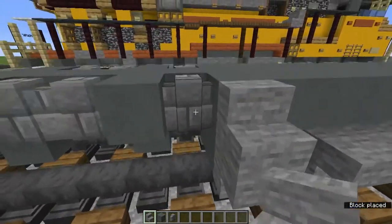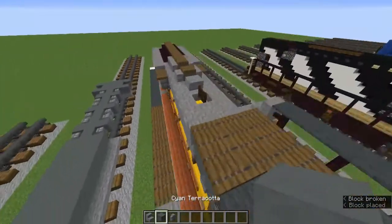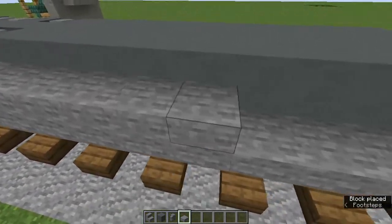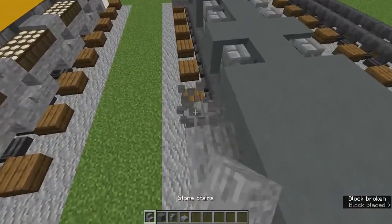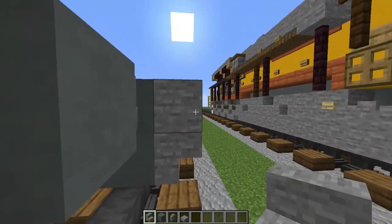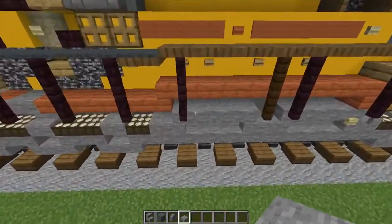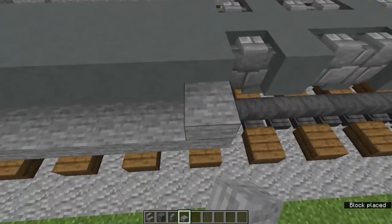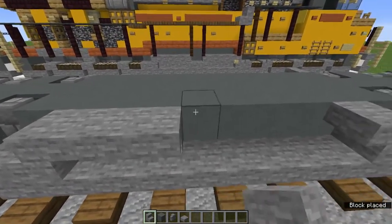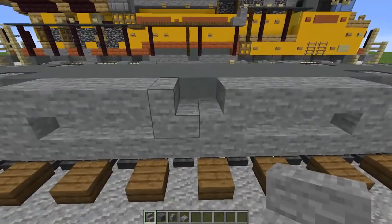Add upside-down stone stairs underneath on both sides. On the right side it's just going to be filled in with a stone slab — very simple. Grab the stone stairs and make the very front one face toward the back so the bell can go there. For the fuel tank add stone slabs on the sides, then upside-down stone stairs on their sides, then two upside-down stone stairs on the sides, and then more stone stairs facing into each other like that.